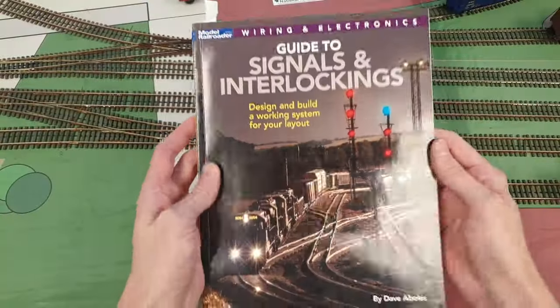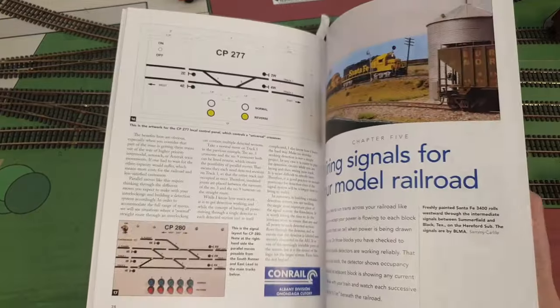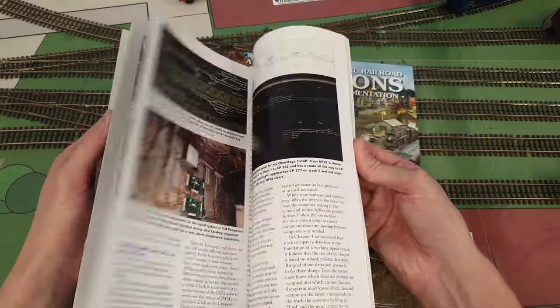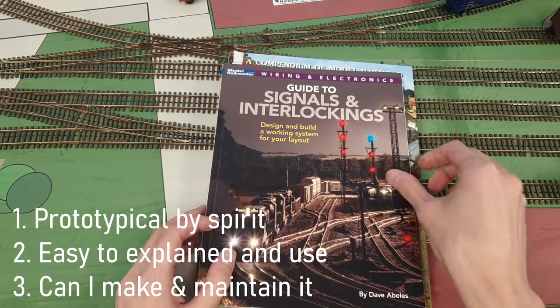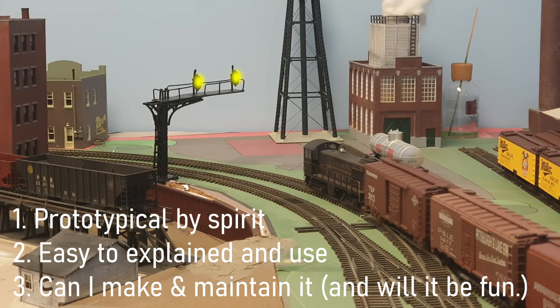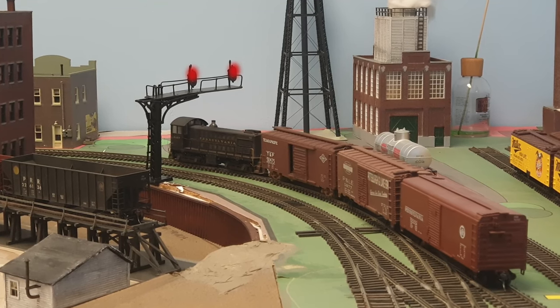On to the next book: The Guide to Signals and Interlocking. This is a great book and a great read — I read it 80% through but boy did it make my head spin. What this book did teach me is what I don't want and what I do or don't need. That is when the second and third guidelines were determined. Number two: can the system be explained and used easily by operators, including new operators? And three: can I make and maintain the system, will it be fun, is it within my capability and skills? Do I like working with complex electronics and programming? The answer to that is no.